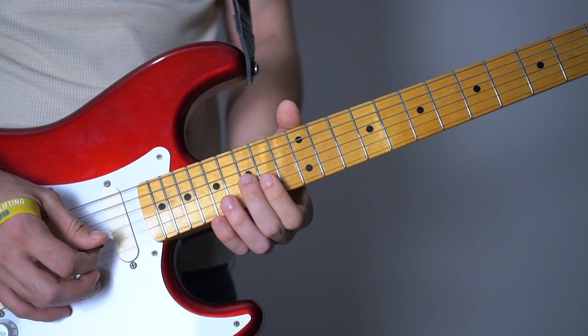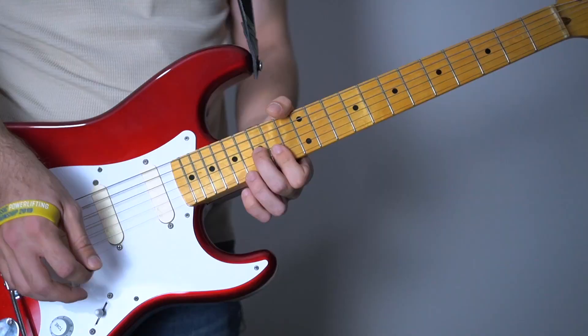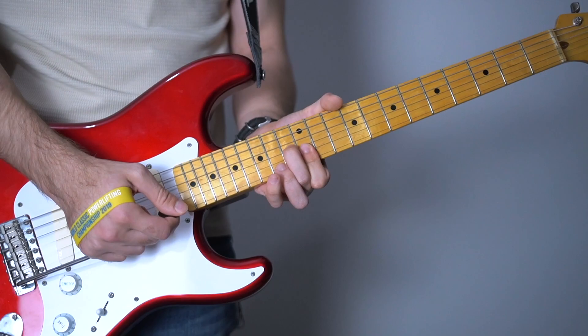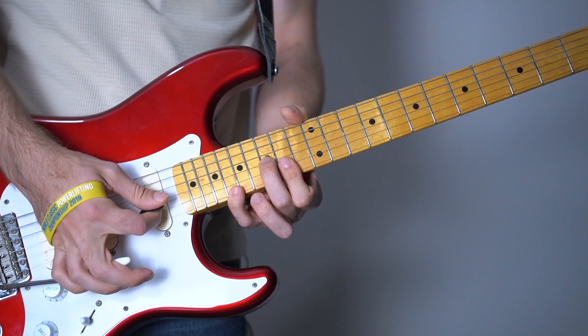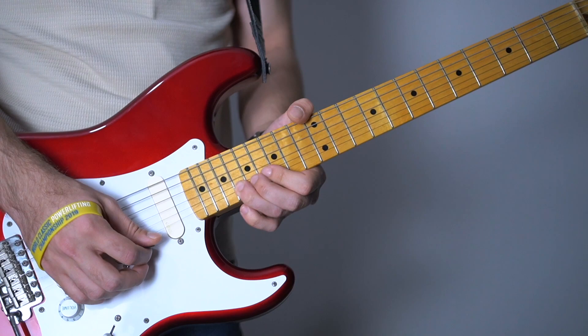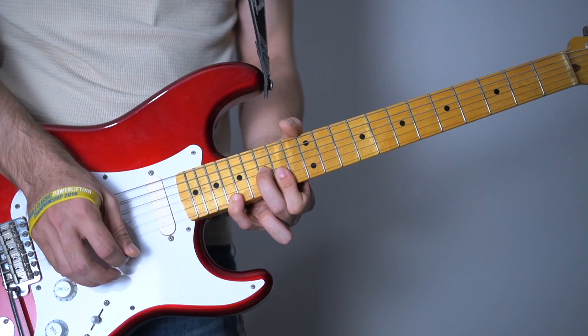Now we're gonna add our pinky, which we haven't used yet, to this. Of course we're gonna do it like this. But on your 18th fret you're gonna use your pinky. Then you're gonna pull off, or you can just strum again. So let's go over all of this.